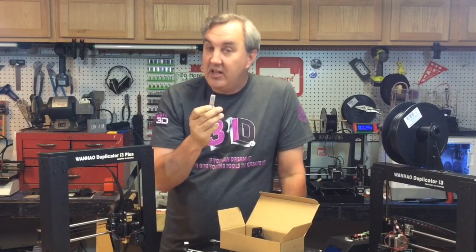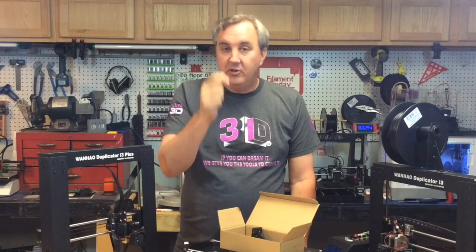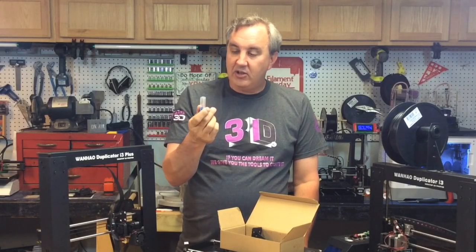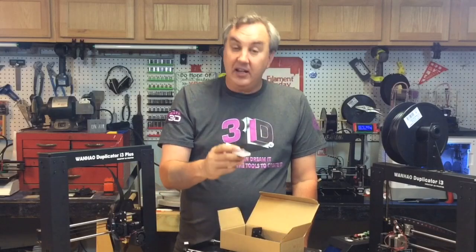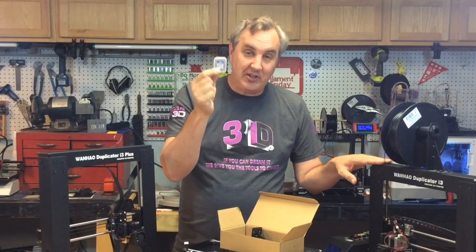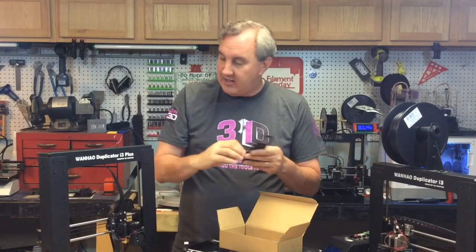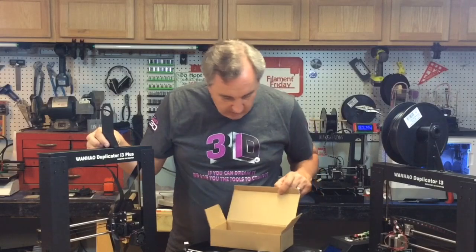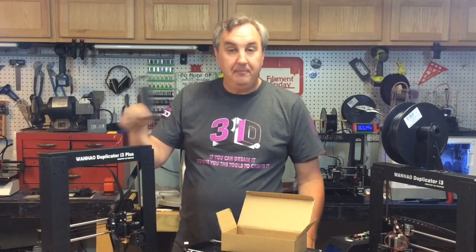They give you a tiny drill bit for cleaning the nozzle — that's the first time I've seen a 3D printer include that. I've seen cleaning tools before, just a piece of wire, but this is an actual drill bit which is handy. It also gives you a full-size SD card — this other machine uses a micro SD, so I already like it. Then there's a bracket for the spool holder.